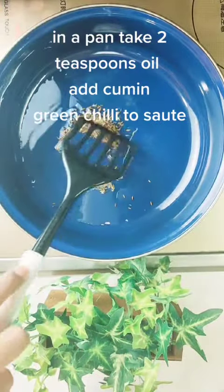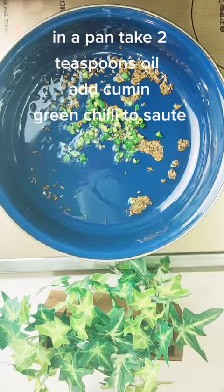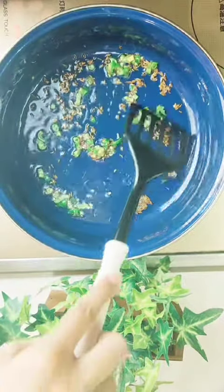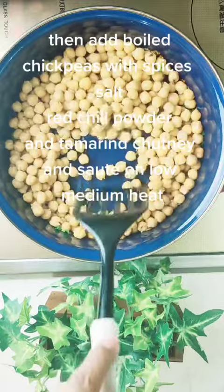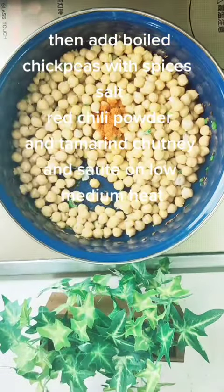Let's make chickpea salad in a pan. Take two teaspoons oil, add cumin, green chili to sauté, then add boiled chickpeas with spices, salt, red chili powder, and tamarind chutney and sauté on low-medium heat.